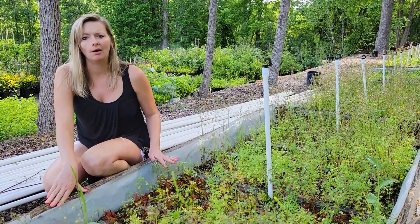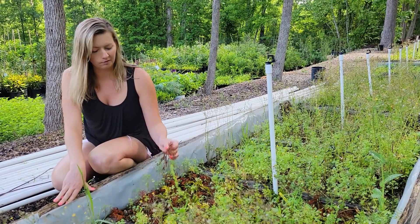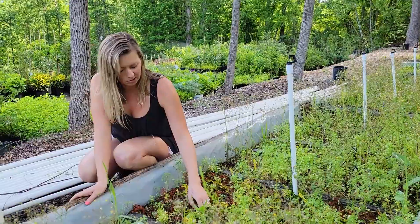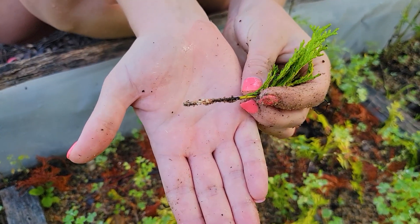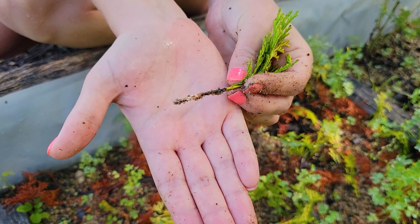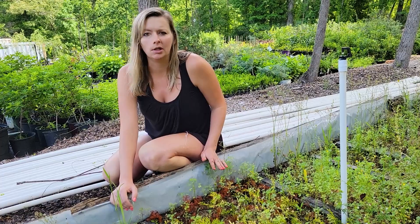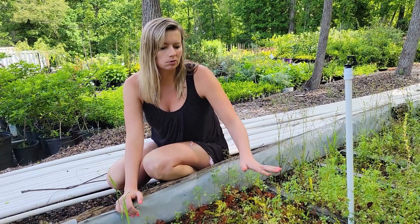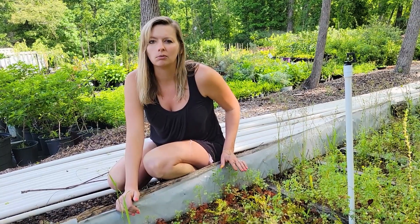In this section here we have golden hinoki cypress. You can see we have a decent bit of death — about half of them died. But it has started to form some calluses, which means it will develop roots, but these are just not ready yet. A lot of times these big evergreens take longer to propagate than other things. We'll just leave these in their bed; I imagine they probably need up to a year before they're rooted in really well.